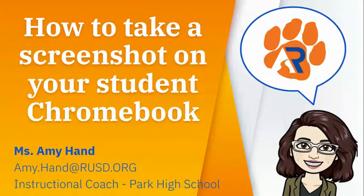Hi there Park Panthers! My name is Ms. Hand and welcome to this video tutorial. Today I'm going to show you how to take a screenshot using your student Chromebook.